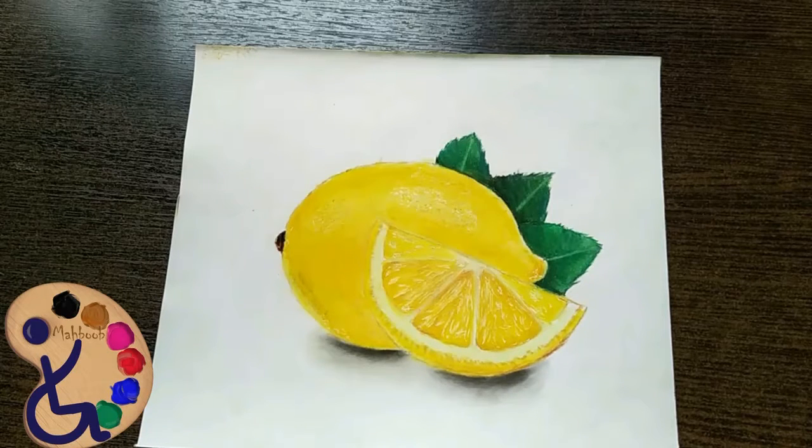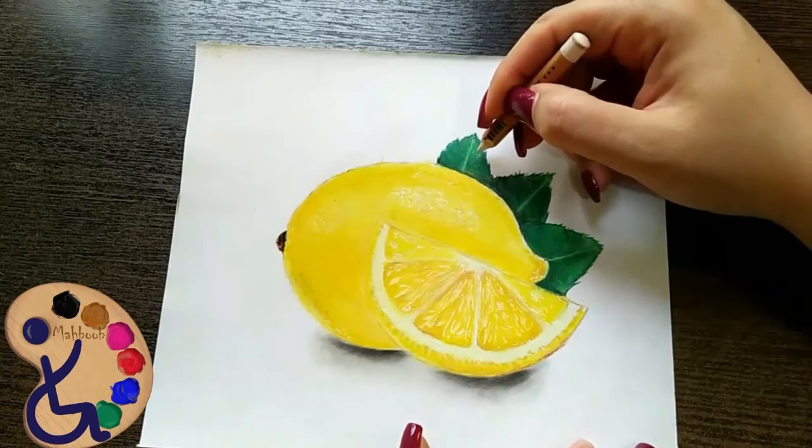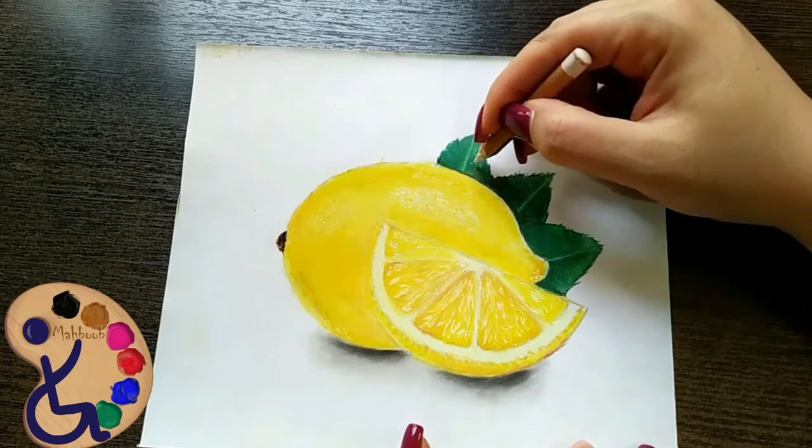Now we have bright dots on the leaves. I apply them by pastel pencil. I want to show you that because the area is dark, it can also be done by pastel pencil.